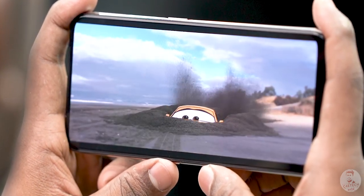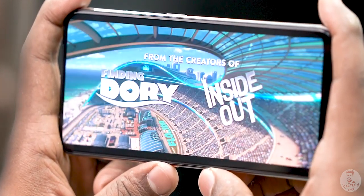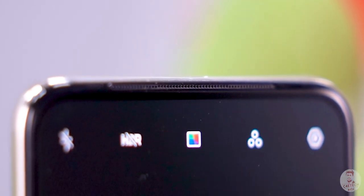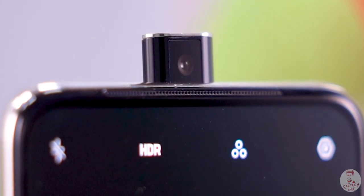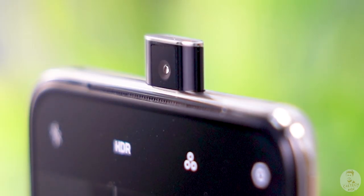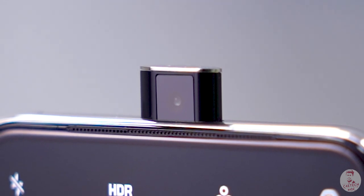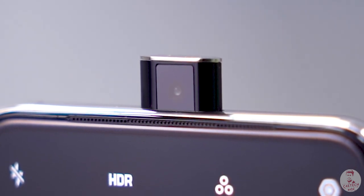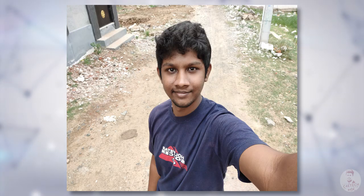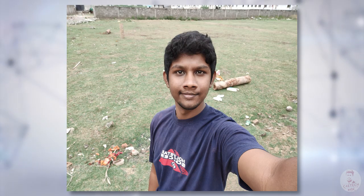So how do you achieve an all-screen display? There is a motorized selfie camera. This is not a regular pop-up camera — this is a center pop-up camera, similar to the OnePlus 7 Pro implementation. It uses a Sony IMX471 16MP sensor with an F2 lens. The lens has sapphire glass protection, making it dust resistant. The pop-up camera opens in 0.74 seconds. You can check the camera samples in the comments.